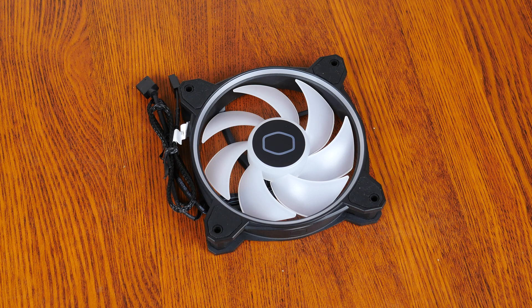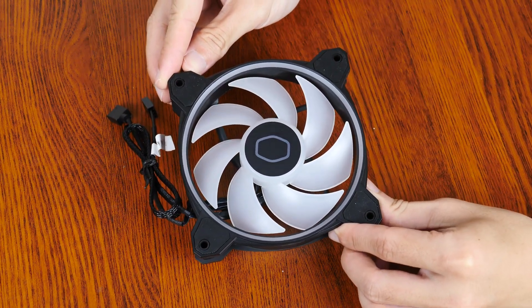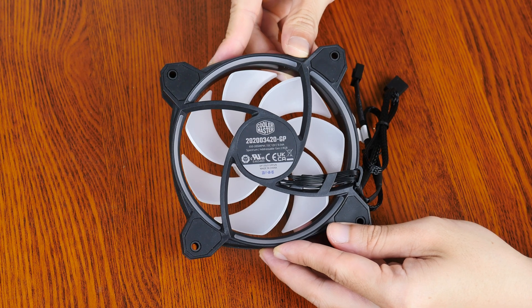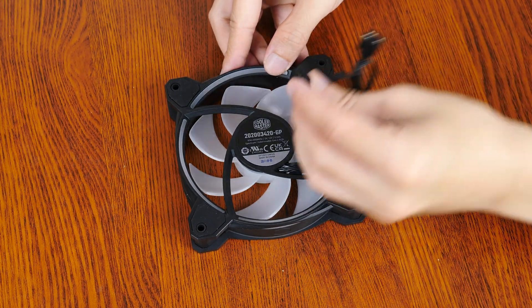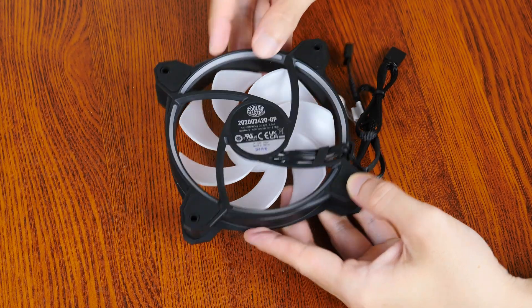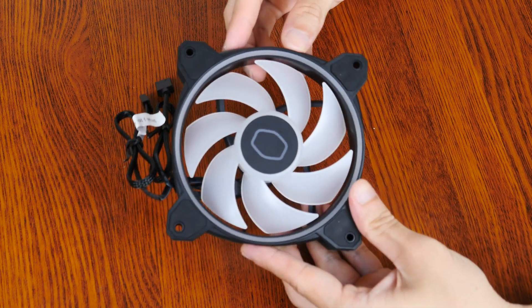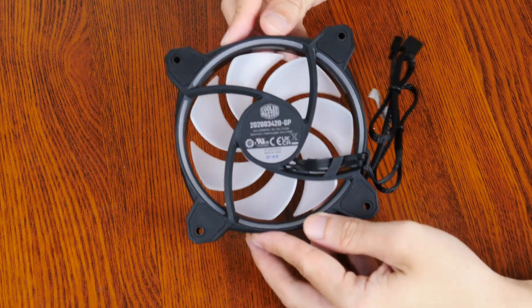Let's take a closer look at the fan that Cooler Master has included with the Hyper 212 Halo Black. It's a 120mm MF120 Halo 2 offering that sports a 7-blade design with addressable RGB light effects. The fan sports an RPM range of between 650 to 2050 RPM, a CFM rating of 51.88, and utilizes rifle bearings. It comes with a 4-pin PWM connector and a 3-pin addressable RGB connector. On the frame, we get RGB diffuser rings on both sides, as well as rubber dampeners on all 4 corners to help reduce unwanted vibrations.